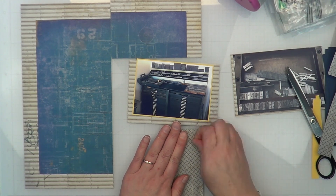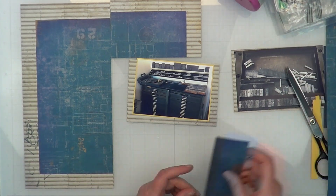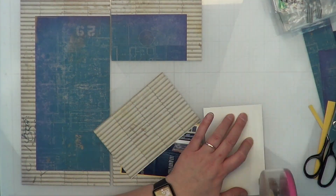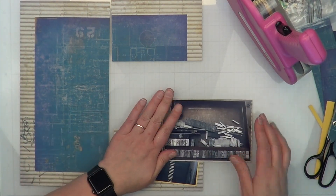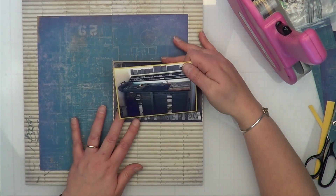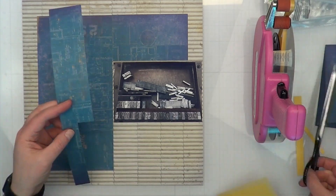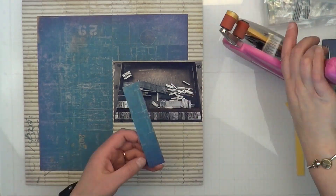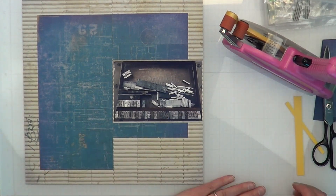The best thing about the ATG is if you don't put pressure on it, it's really not stuck. It's a permanent adhesive, but if you don't put an uber amount of pressure on it, it's just kind of sitting there. You can roll it up into a ball and take it off with minimal damage to your paper. I think that's pretty cool. Anyways, just doing this faux pretend-like-it's-a-full-page kind of thing.